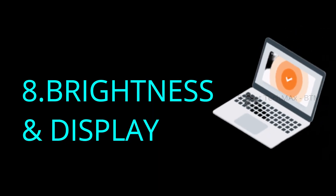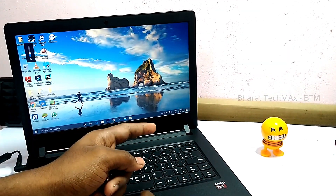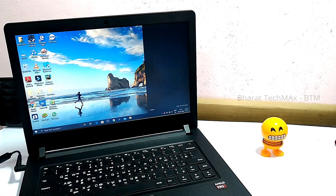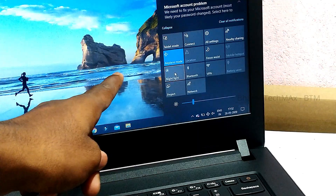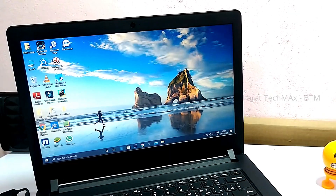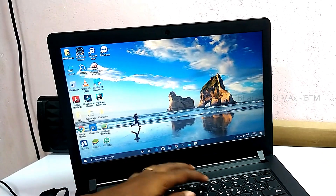Let's talk about brightness and display. If you have any laptop, it's fine with a government laptop. You can use Windows 10. There is a feature called night light. If you use it, you filter the blue light on the laptop display. Simply put, you can reduce the brightness on the laptop display. If you use Windows 10 OS, you can adjust the brightness to save battery and protect your eyes.